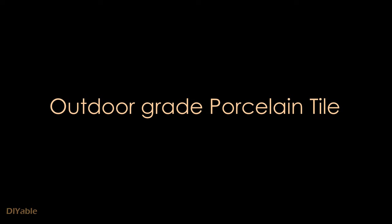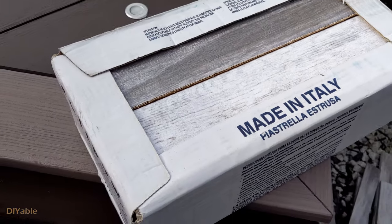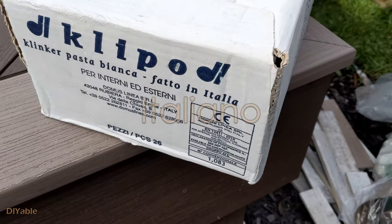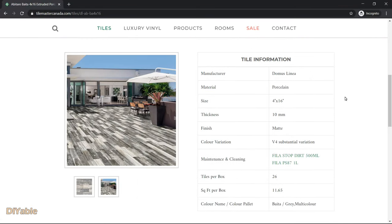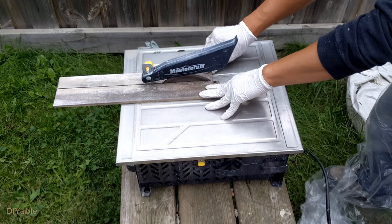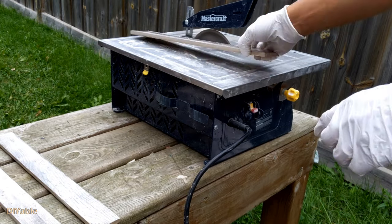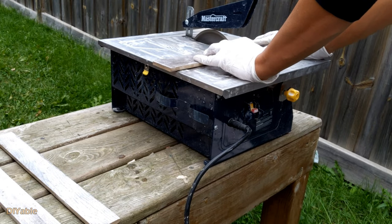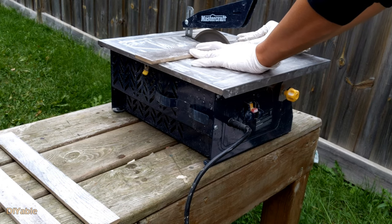Finally, we are getting into porcelain tiles. These are made-in-Italy porcelain tiles designed for exterior use — made by a company called Domus Nene. You may ask: do you really need exterior grade porcelain tiles? I actually don't have a definitive answer, but since I don't want this project to fail, I am using the best material I could find. I spent around $150 Canadian on the tiles — not too bad at all.